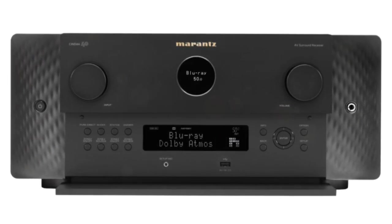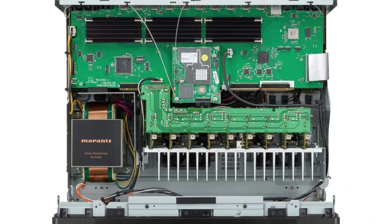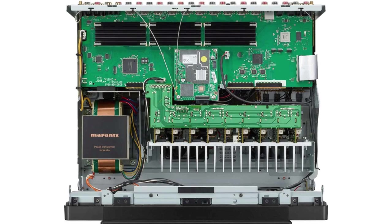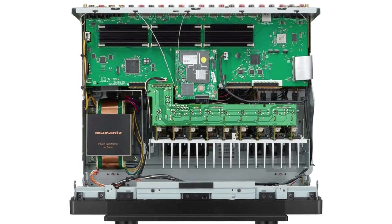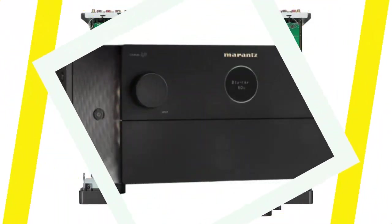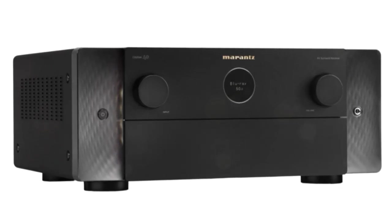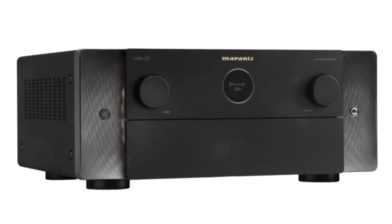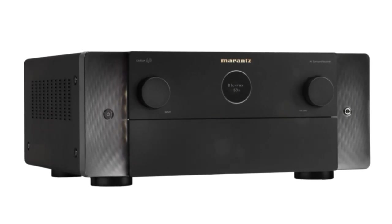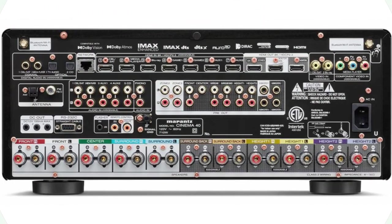In the spring of 2023, a bandwidth-restricted Dirac Live version with a $259 price tag will be available. The majority of people will be satisfied with this, as the cutoff frequency for this version is 500 Hz — below where you really want to undertake room correction. The full-band version will cost $349. Dirac also includes a feature dubbed Dirac Live Bass Control, which to our knowledge is not a feature of any other AVR or processor. It appears that Marantz products will be priced at $349 for a single sub and $499 for multiple subs, though this improvement won't be available until around 2024.